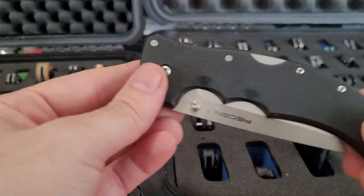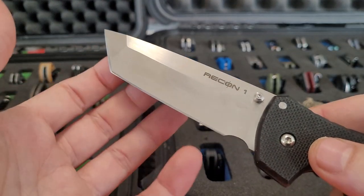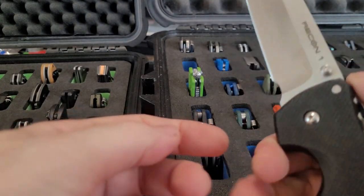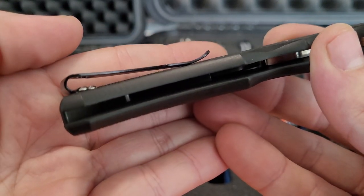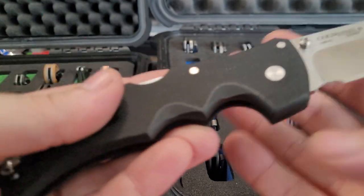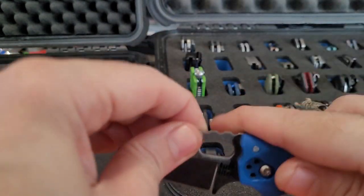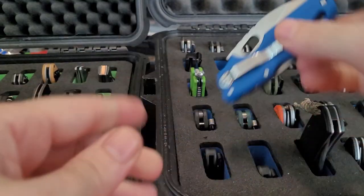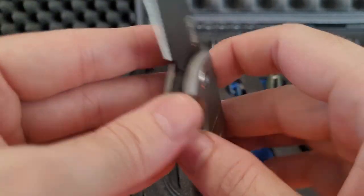A couple Cold Steels — I got the Recon 1, this is the Canadian version with a satin blade. Put a sharpening choil in it, a little bit of a finger choil, and then I got an eBay deep carry pocket clip, so I changed the pocket clip and the thumb studs on this. Really nice to have. Got the Tuff Lite — nice box opener.